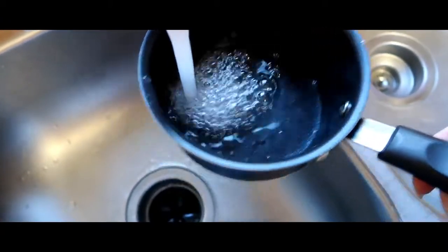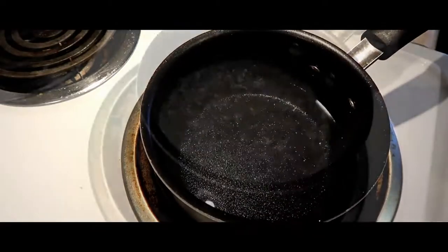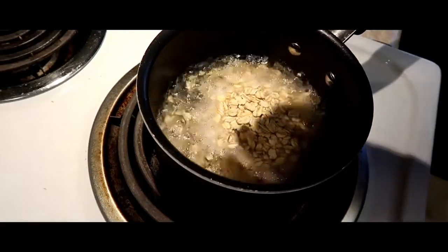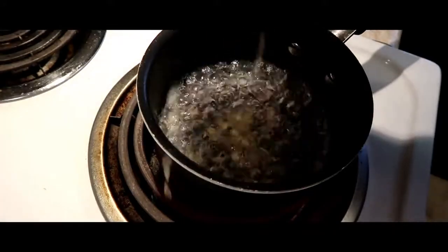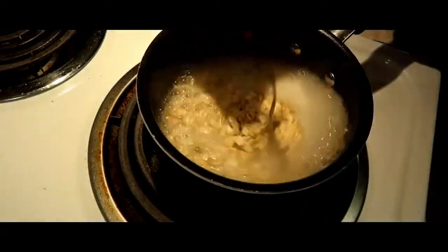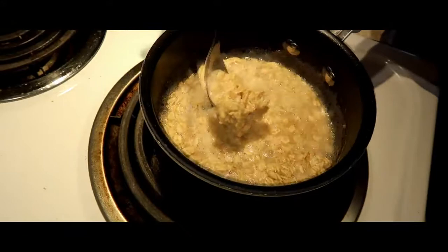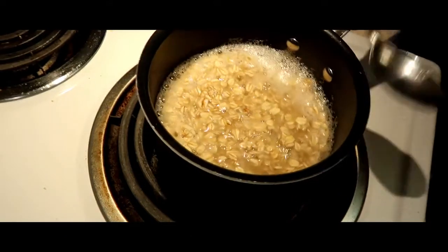You want to start off with some water, put it on your stove at high heat, and bring it to a boil. Once it's boiling, add in your rolled oats and let those thicken up and soak in all that water. Once you see it's thickening up a little bit, you're going to want to add in your seasoning — the brown sugar and cinnamon.